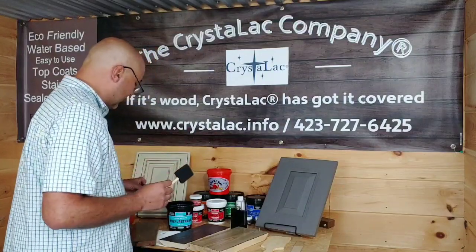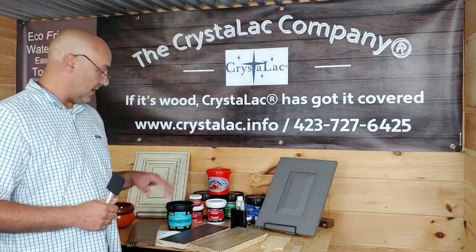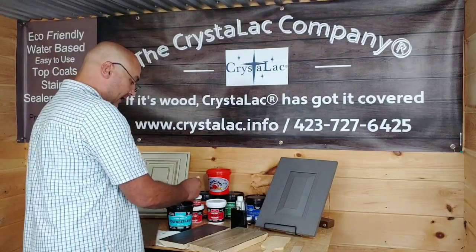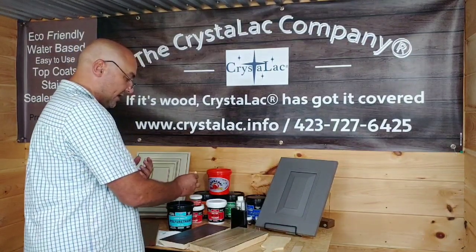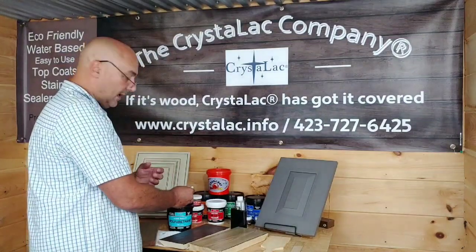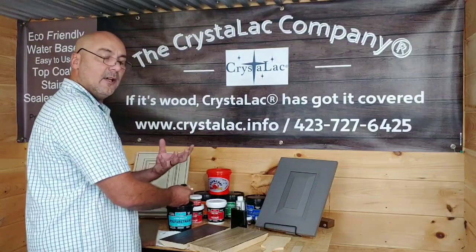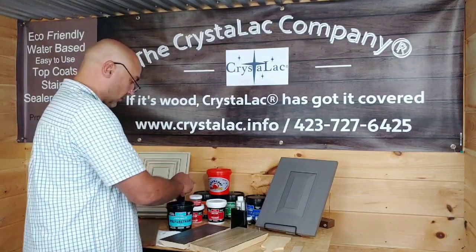One of the first tips I learned to get a perfect, flawless top coat finish like you see on these cabinets is really simple: dip and drip. Don't dip your brush or applicator and then wipe it over the side of the can to drag off the excess — there's really no excess on there to worry about. When you wipe it across the can, you're forcing air into your brush, whether it's a tack-on brush, bristle brush, foam brush, or rag. With water, you're going to transfer those bubbles over to the project.